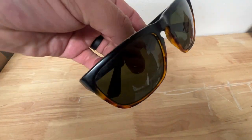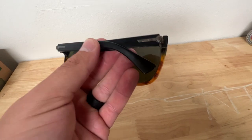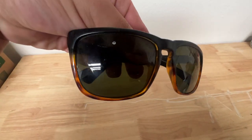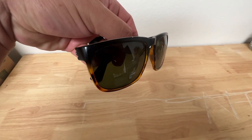Hey, what's up everyone? It's Shimon. Today we're looking at these Electric sunnies. These are the Knoxville XL. And as you can see, they kind of have the matte black with the tortoise. It's kind of like 50-50. I just think it's a really cool look to have that tortoise and then the black.